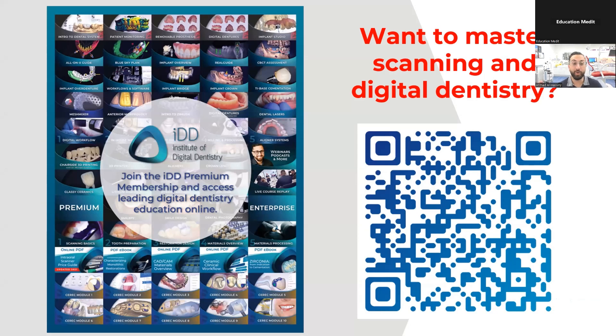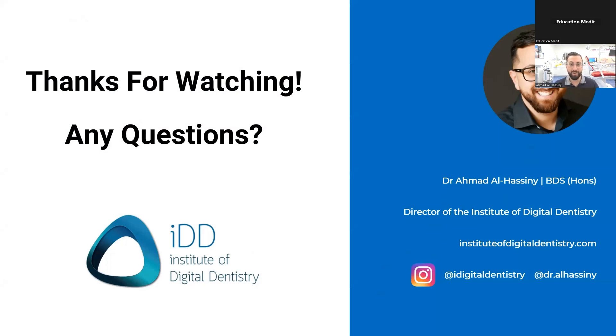That's pretty much it, guys. For those who want to master scanning and digital dentistry, I run the Institute of Digital Dentistry and we have over 80 courses on our online library, covering all these topics in detail, including CAD/CAM design and a huge EXOCAD masterclass covering EXOCAD A to Z. There are also local resources through your distribution network. A big thank you for watching — I welcome any questions that Jenny and the Medit team have collected.